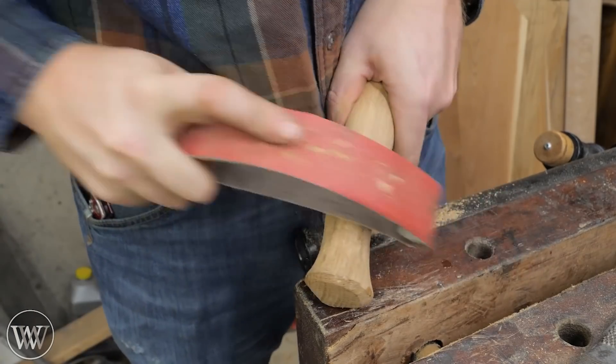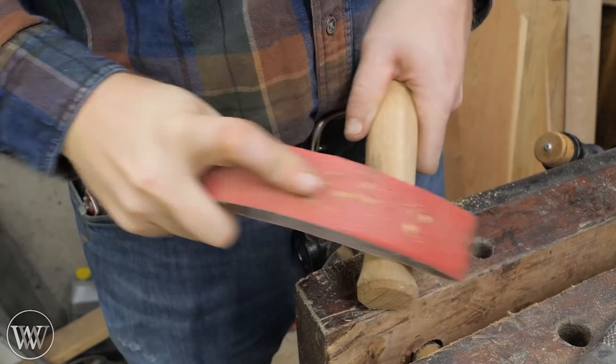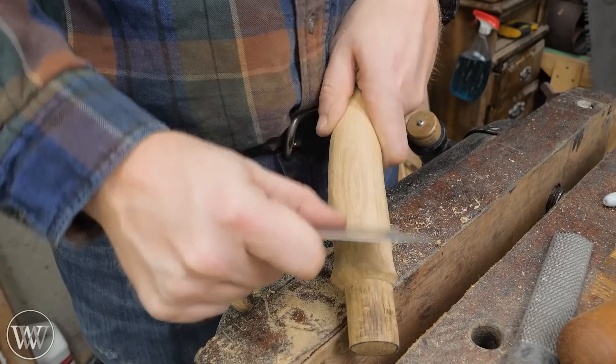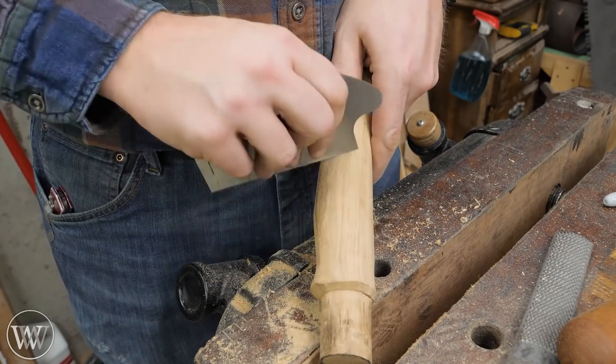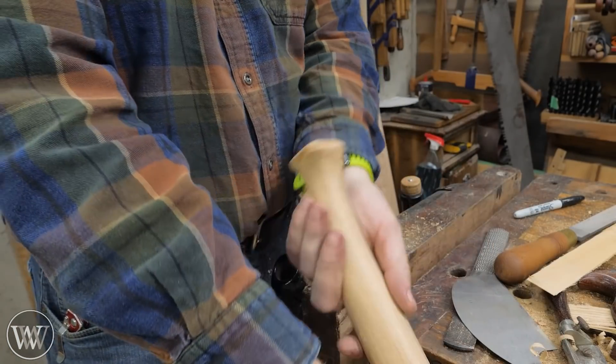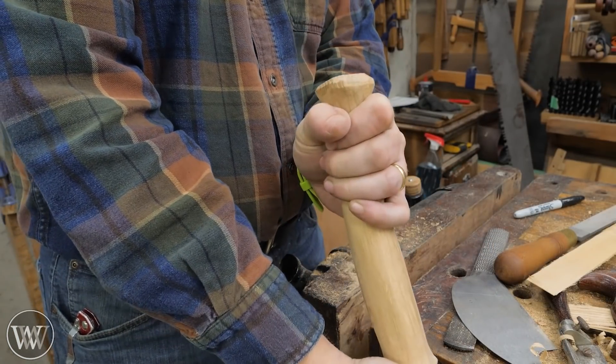The four-in-hand is a great tool to use - you can use flat and round, it has the aggressive rasp as well as the fine. And then to fair it out, I bring in rough sandpaper on a bow sander. And then for the final smoothing, we use a card scraper, which really smooths it out nicely.